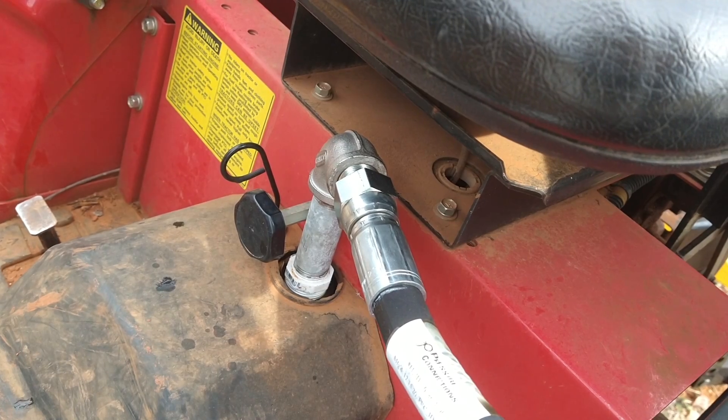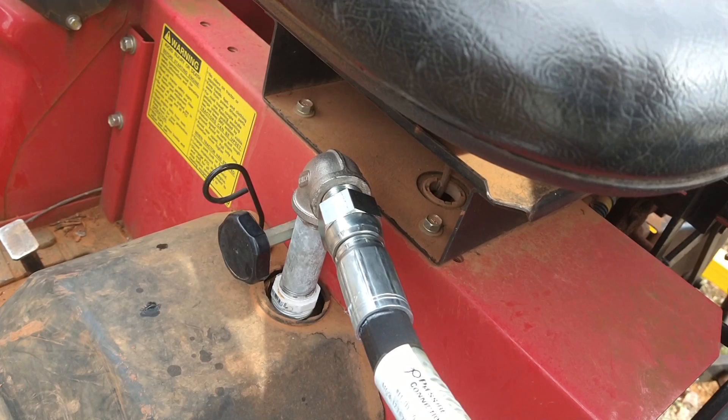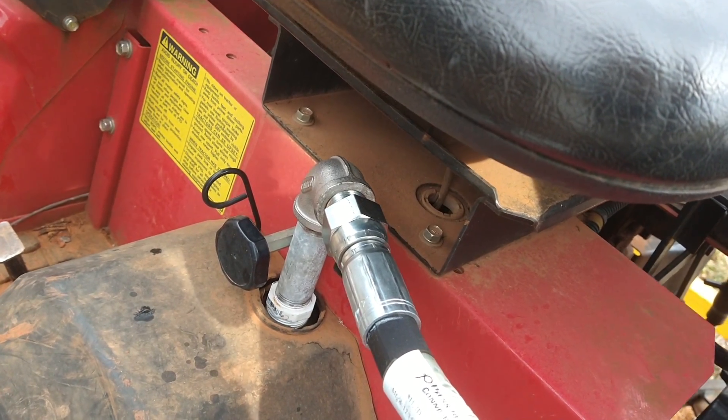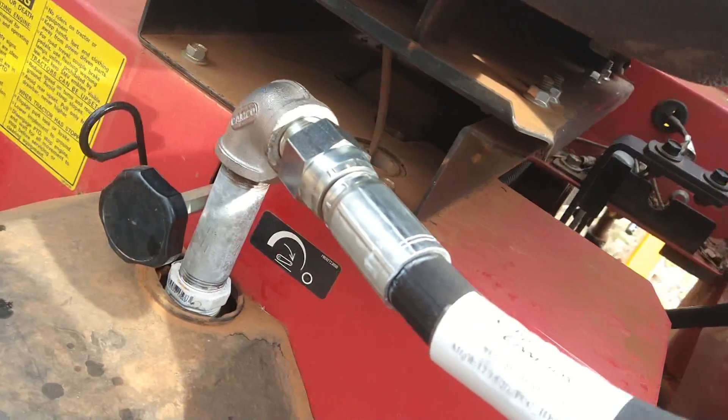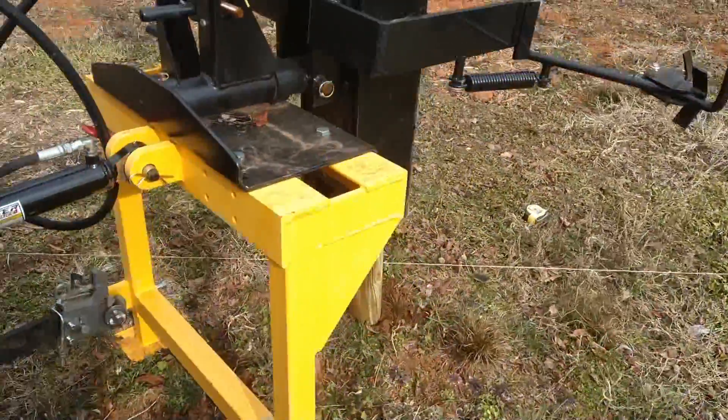I just ran it into the fill port for the hydraulics. I found a bushing — it's plastic — because I didn't want to damage the tractor. And then there's a three-quarter inch nipple there, and then a three-quarter inch elbow, and then the rest of the fittings came with the device.